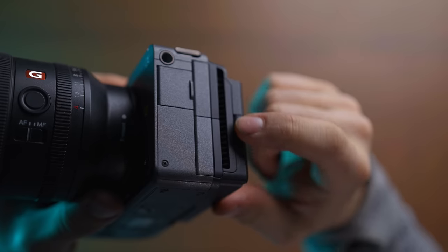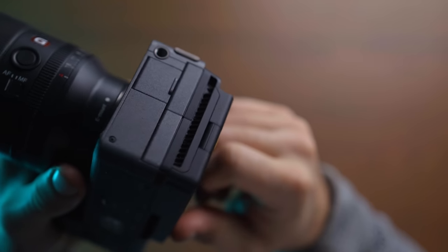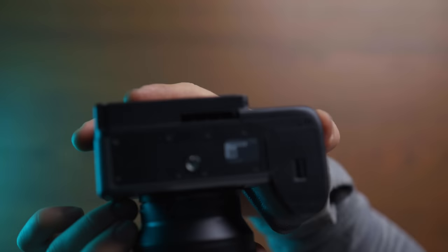That is something I would love to see, but I totally understand that they don't have it because they included the cage into the camera instead. It also has a built-in fan with a vent right here and right here. When you have the camera turned on you can hear it when it's close to your ear, but as soon as you move away from it you can basically hear nothing — it's completely silent.